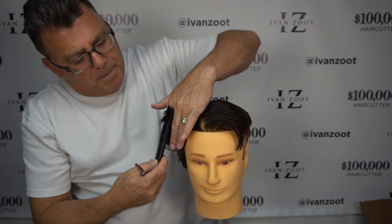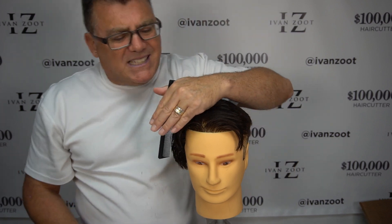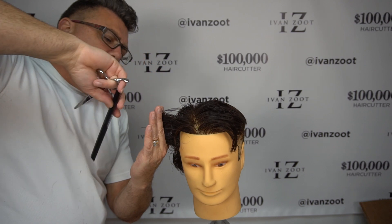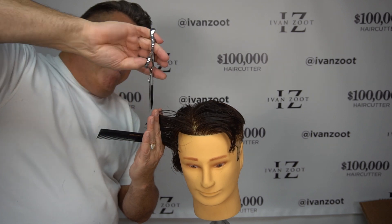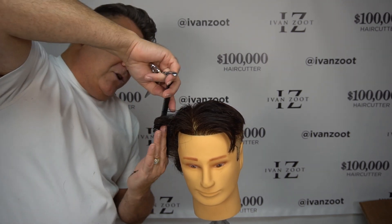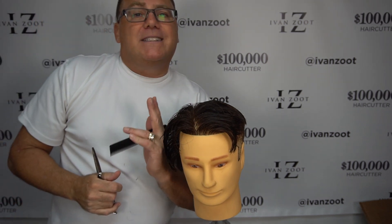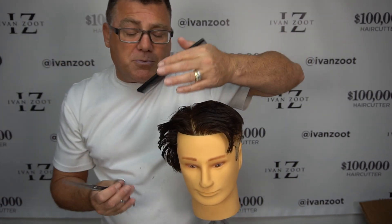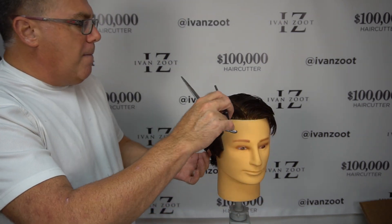Some people like to do this over the back of their fingers, but I'll caution you — the challenge with that is you'll tend to round out into the head shape. Palm to palm, when you comb it out like this, it's very hard to round into the head shape. Biologically, physiologically, and biomechanically, you will be more likely to stay true to your straight-out-to-the-side positioning if you cut inside your fingers as opposed to on the back side of your fingers. I have a lot of experience with this and can probably do it on the back side with consistent results, but I want to encourage you to build your skills and foundations from the bottom up.